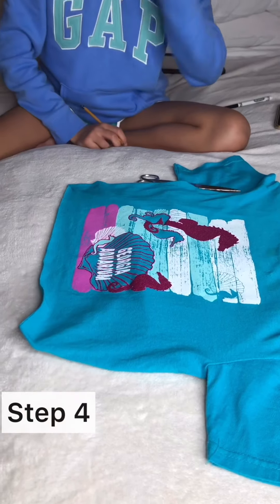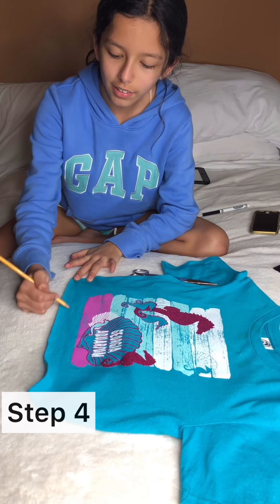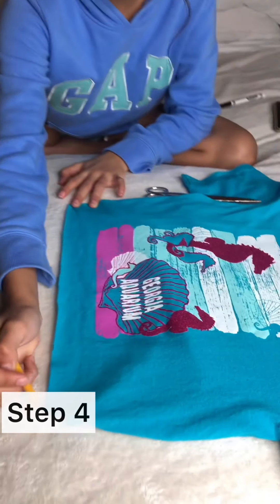The next step is to make another line, but like a curve — a slight curve all the way here.